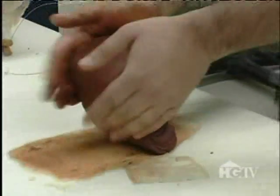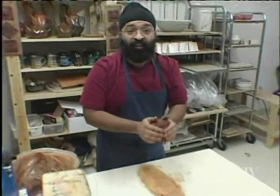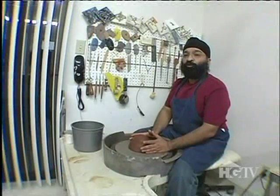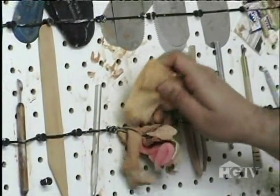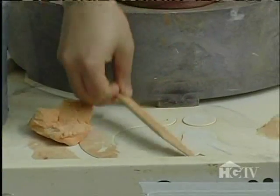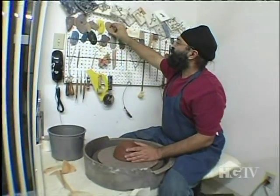Now that I have my sketch ready, I'm going to take some clay and wedge it to remove all the air pockets from it. My clay is ready to go on the wheel. I'll definitely need a sponge, a wooden knife, my needle, and maybe some ribs too.